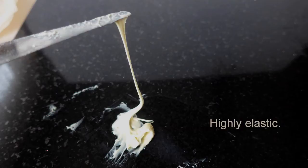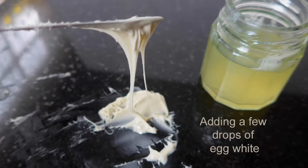But it's also really elastic, and this is really fun. You can adjust this in a lot of ways for how you want it to perform.